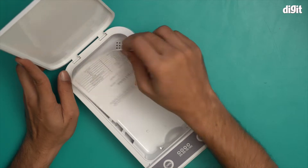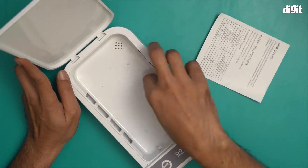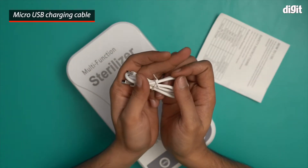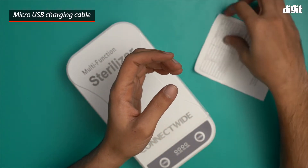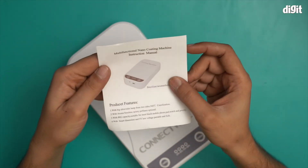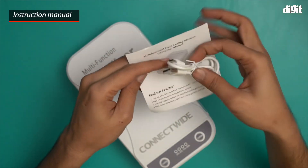Let's see what's inside. There's a QC pass sticker — let's remove that. Inside we have a micro USB charging cable, which you use to charge and power this device, and an instruction manual for this ultraviolet sterilization box.